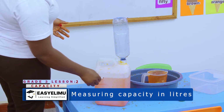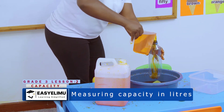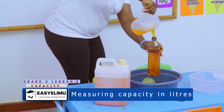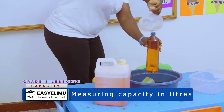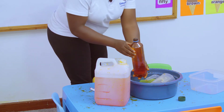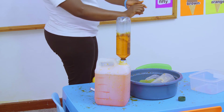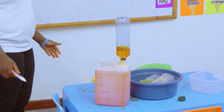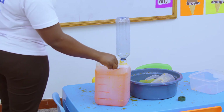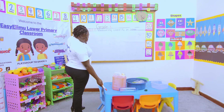I have marked the level for the fourth time, and there is more space so I'll still put in more water. Then I mark the level again.